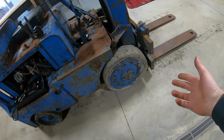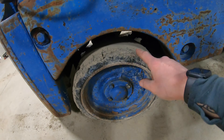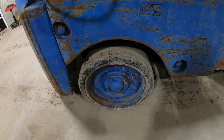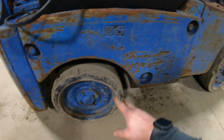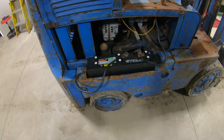The tires are obviously shot. The front ones have a bunch of rips in them. On the back tires, there are some really huge chunks missing, so when I drive it I can feel it hitting the flat spots. At some point, if I keep this, the rear tires will have to get done, and maybe the front tires as well, depending on what I end up using it for.